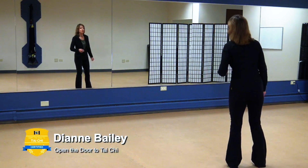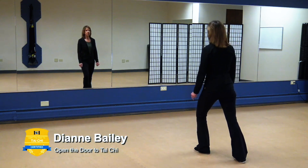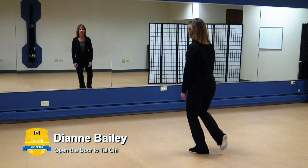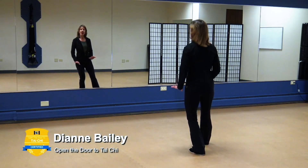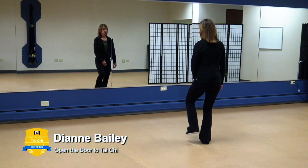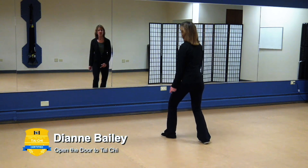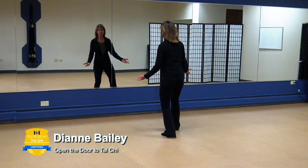Let's do Chi walking again. As you bring the weight to the left, rocking back, feel that weight shift. Then bring all the weight onto that left leg and step forward with the right. Bring the weight forward, but that weight coming back is just as important — don't rush it. One more step: bring the weight onto that left, then the right becomes more substantial.